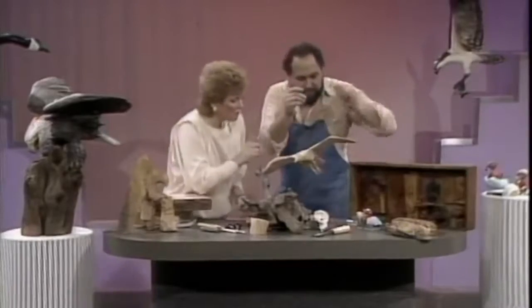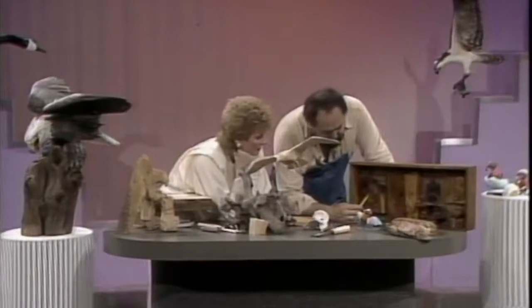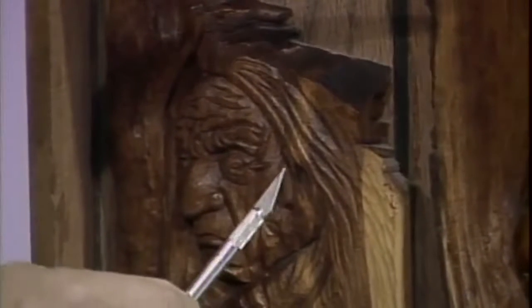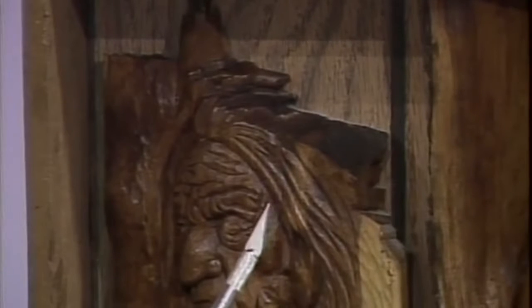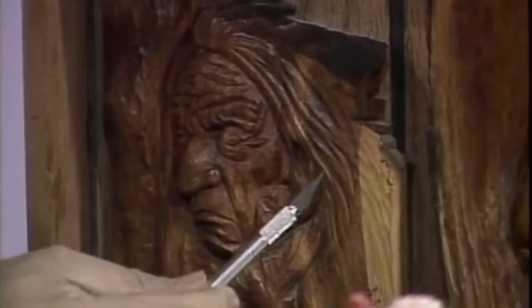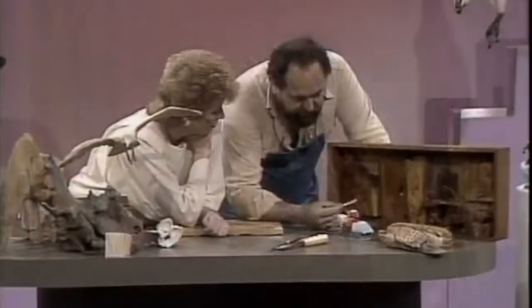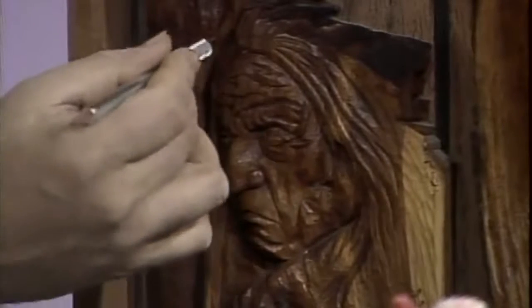The very first carving Jim did was with a very simple tool — this one here. This was just a small piece of cedar that fell off the table saw as I was building a house. The top of it formed some sort of a feather, so it gave me the idea of an Indian. I traced — literally traced — an Indian from a book I liked. You do not have to be an artist to be a woodcarver; you can trace. With a piece of carbon paper on a flat surface you can trace your image, and then with an X-Acto blade — that's all I carved this with — just cut directly into the lines following it.